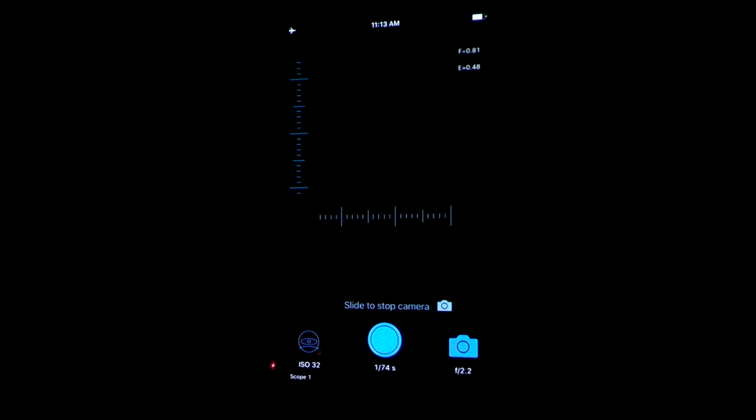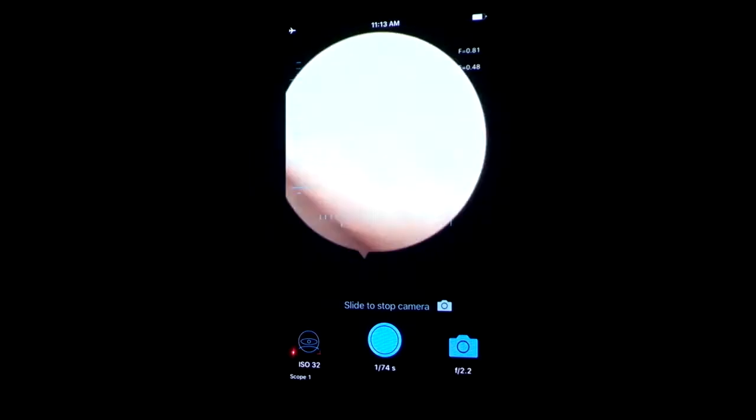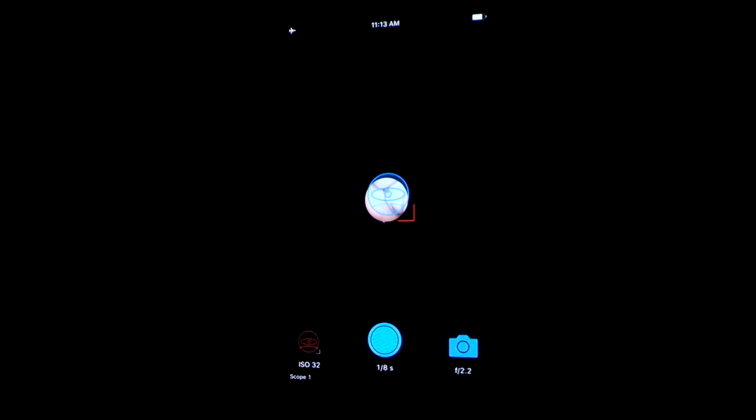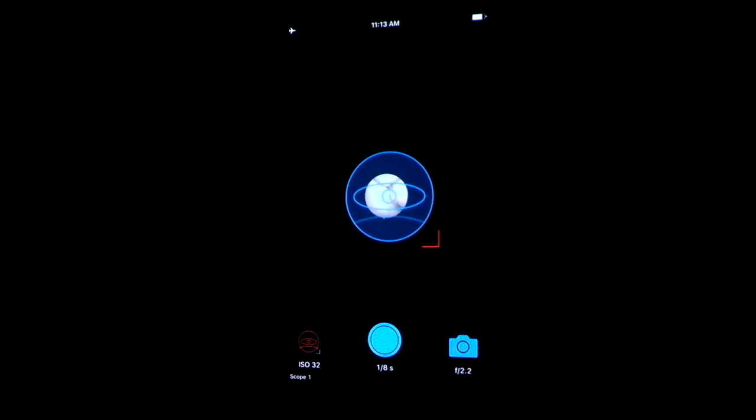The next thing you'll want to do is target alignment of your scope to your camera. Turn your light source on, and then focus in on your hand or a ring finger. Depressing that blue eye in the lower left-hand corner of the screen brings up your target alignment. Now you can move this blue eye around the screen and you want it to overlap with what the scope is looking at. If you pull the red right angle, that can make the image larger or smaller on your screen.